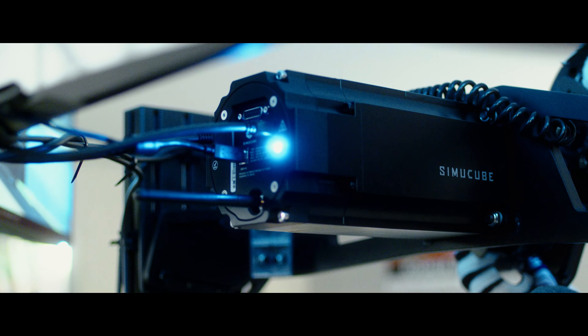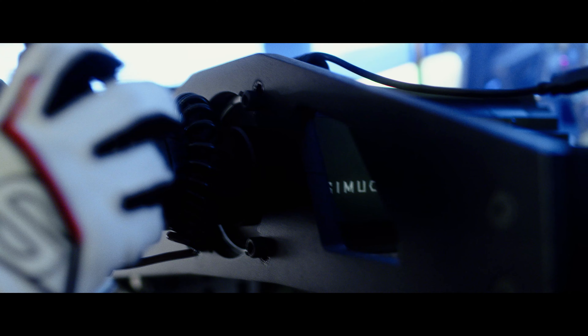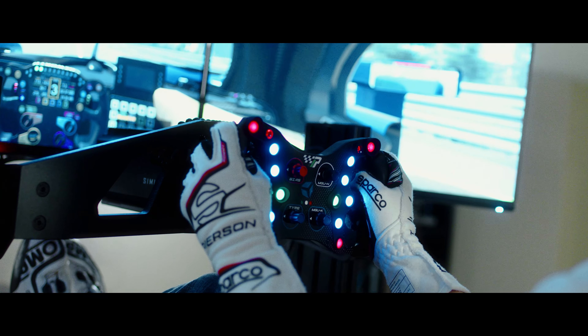I've been using this simulator for a long time, and traditionally I was using a Simucube Pro. The lovely people at Simucube were amazing enough to send me an Ultimate to try, and I will say I was actually quite shocked at a lot of the differences that I found when driving them.